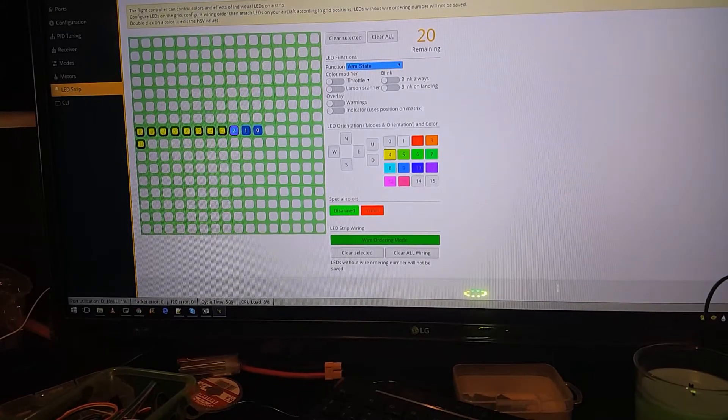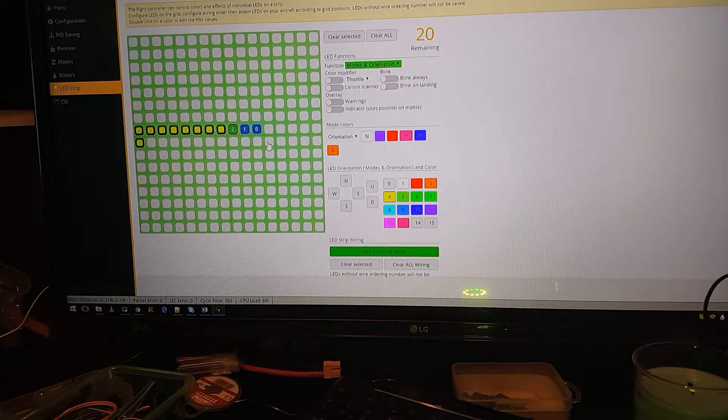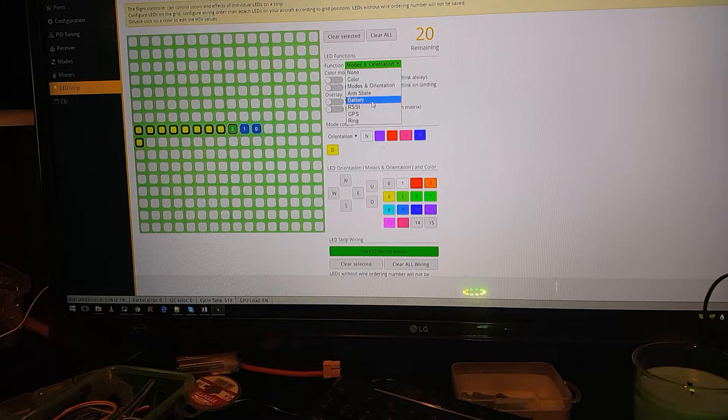If you want blink modes and orientation, you set the orientation option. You have north, south, east, and all that. So when it goes forward you can change the color - going north it'll be white which is the front, going east it'll turn purple. If you want blink always, it'll blink always - and that's it for that.